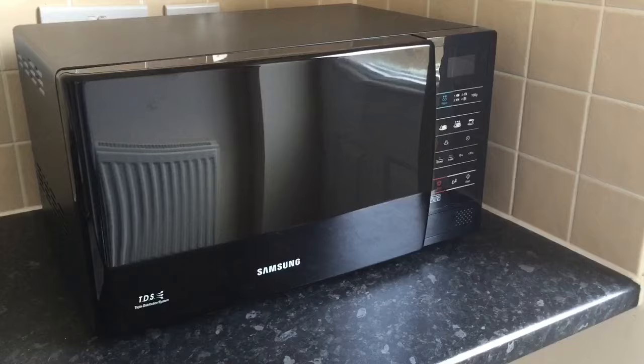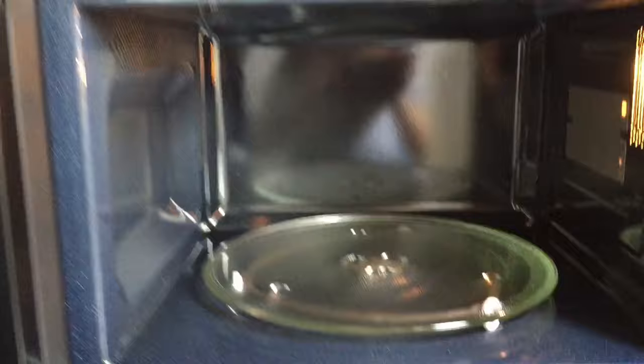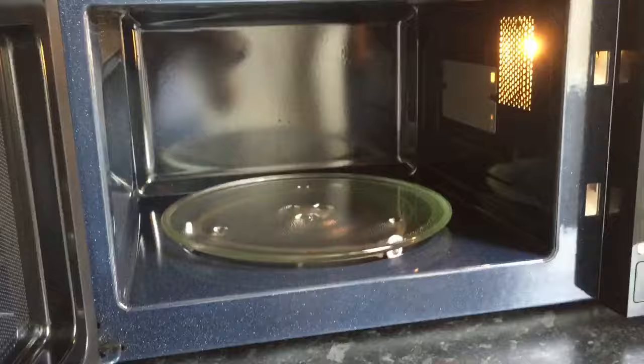Okay so now let me show you inside — just a push button here, feels pretty durable. You can open up and see the ceramic enamel finish, and you've got your regular turntable inside which you can take out to clean, so that's pretty handy. Anything that makes life easier, in my opinion, especially now that we have the little one.